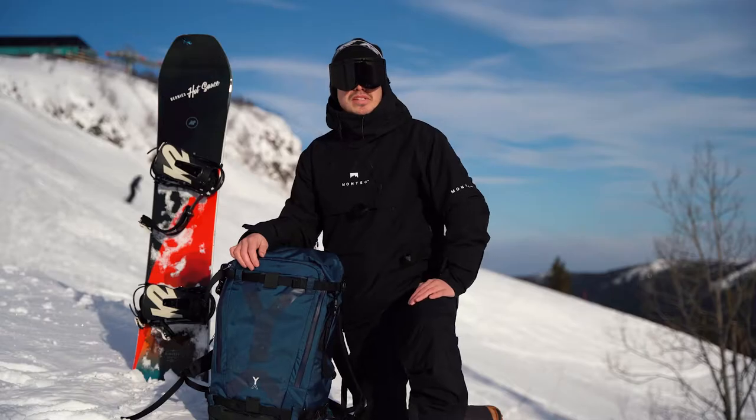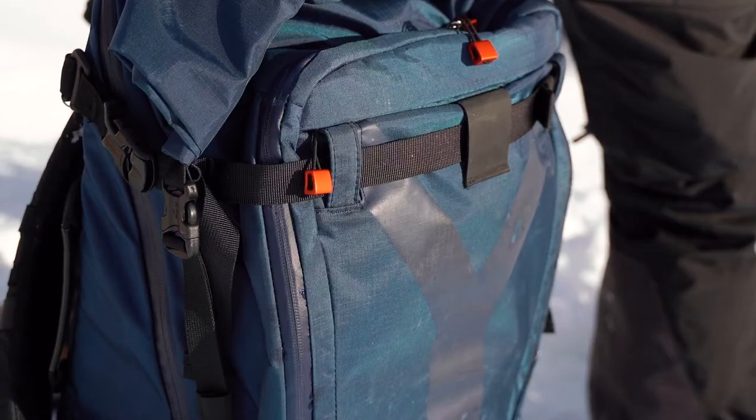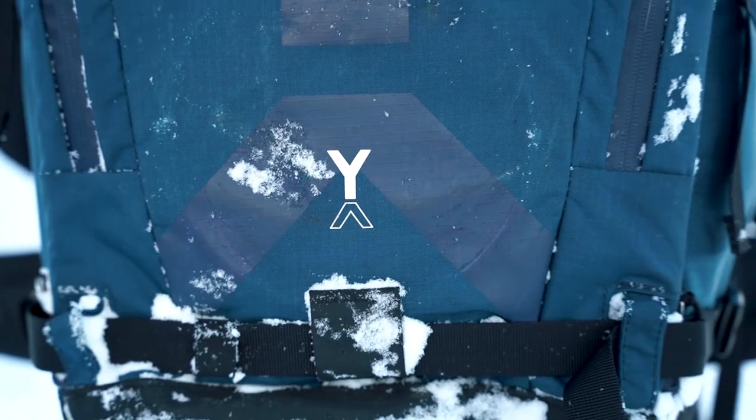Being up in the mountains requires a bag that can manage really tough conditions, and this bag does just that. My weapon of choice: the Naya Evo Fjord 60C.